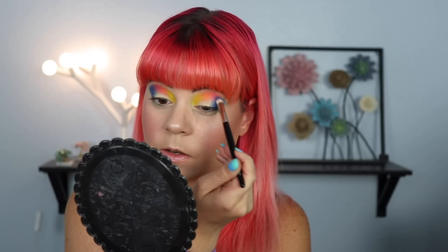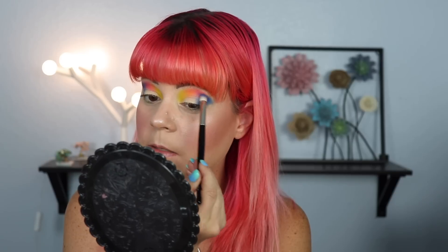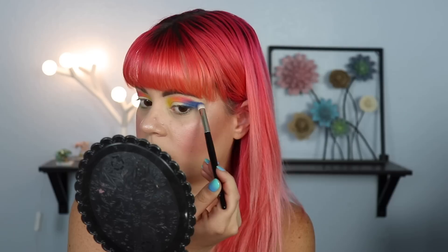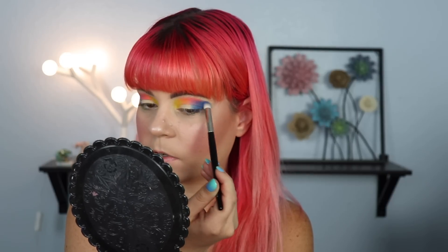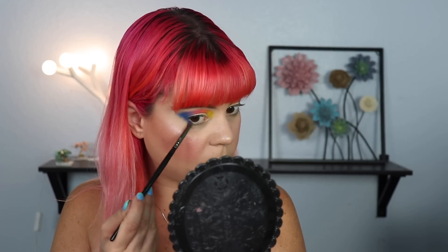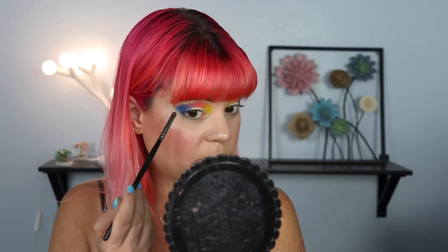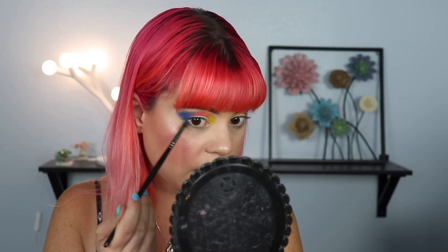So far I'm finding all of these shadows to be pretty easy to work with — they're laying down very nicely and they seem to be very buildable, which is nice. For my first impression I'm not having any issues with this whatsoever. I think I'm also going to go ahead and take this down to my lower lash line, and I'll probably go in with one of the greens or maybe one of the pastel blues because I do want to try out as many of these shadows as I can.